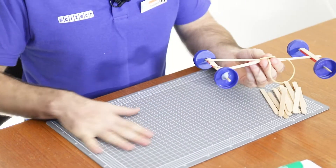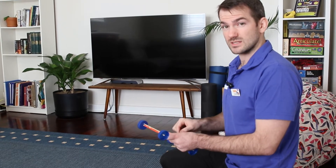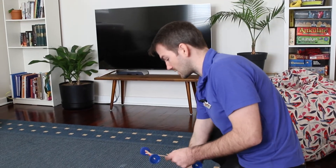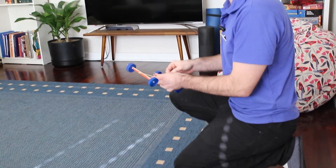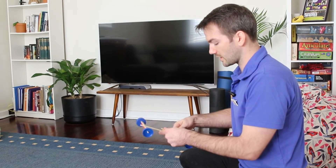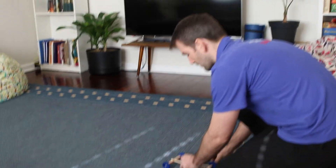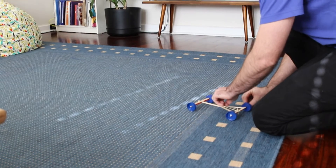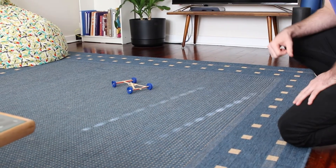I might actually need to see if this works the same way on a different surface — this surface is really smooth. Let's try somewhere else. I'm going to do the same test but this time on this rough surface here — just a carpet I've got at home. So let's wind it up again, stretch out the rubber band, rest it down here, and see what it can do.